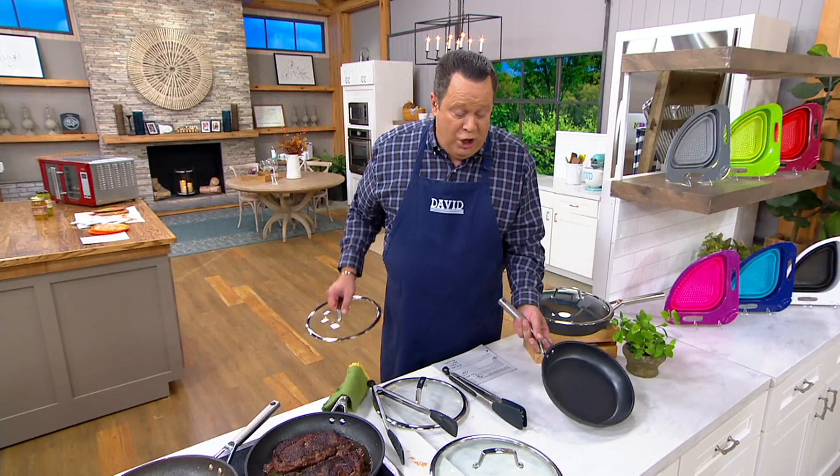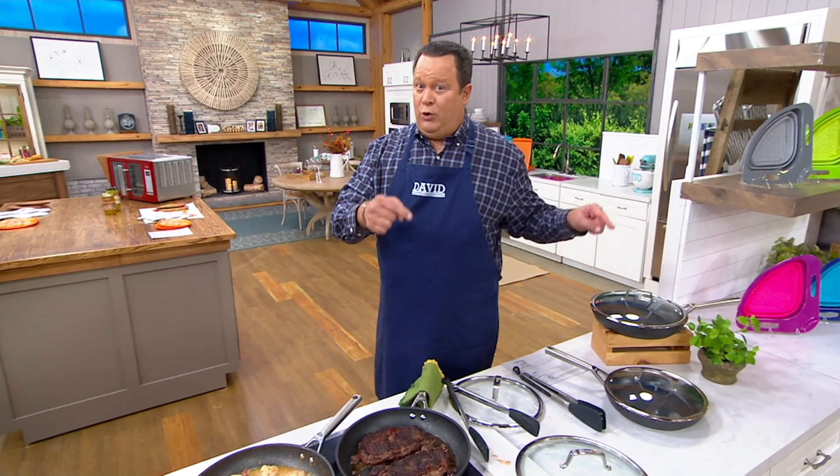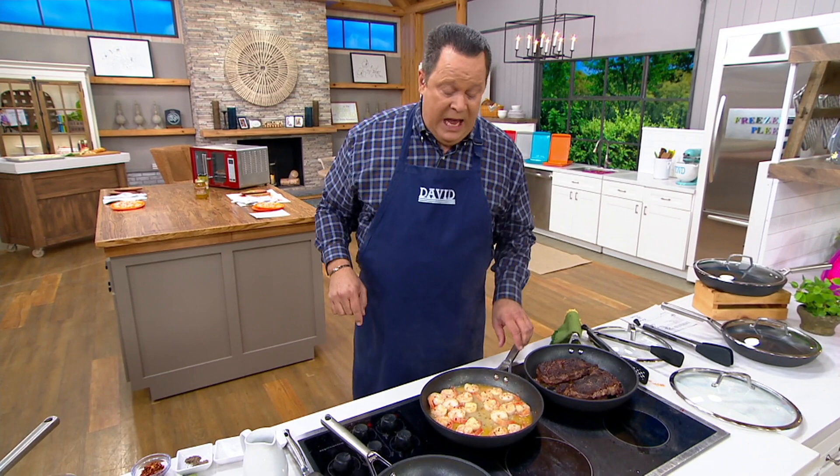I want you to know this price, the easy pay, and free shipping all expire at the end of the day today. This is our final order of 2021, and this is a superior set of skillets — I don't think you can do much better, certainly not for this price. This is in stock now.